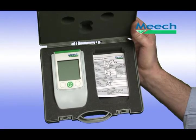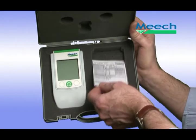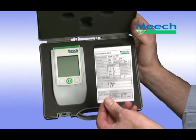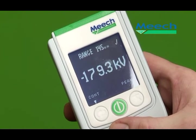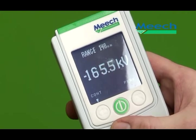To give further reassurance of the reading accuracy, each unit is tested individually and a test certificate supplied to show that accuracy is within plus or minus 5%. On fast-moving machinery, static electricity can build up to very high levels. The 983v2 can read from minus to plus 200,000 volts to make sure that a reading can be taken in all circumstances.